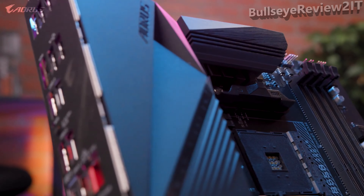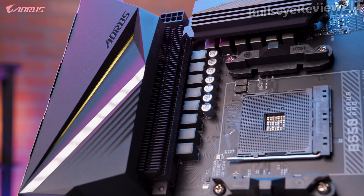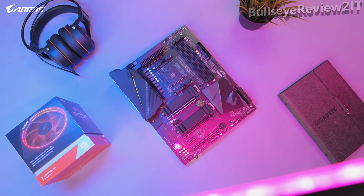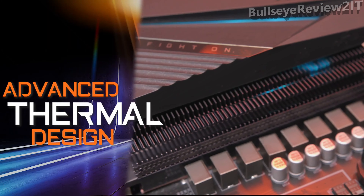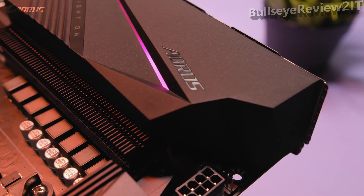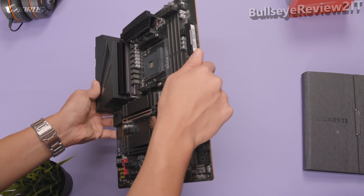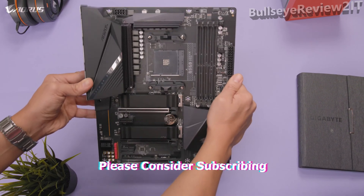This means the B550 Auras Pro can fully support AMD's Ryzen 3000 series processors and even the high-end Ryzen 9 3950X. You can be confident this motherboard will allow you to draw full performance from any AMD Ryzen CPU. The next feature is the advanced thermal design: the B550 Auras Pro has direct-touch cooling technology and a Fins Array heatsink, which is also found on our higher-end X570 platform. The direct-touch heat pipe contacts the VRMs, guaranteeing great heat dissipation and exceptional cooling performance.